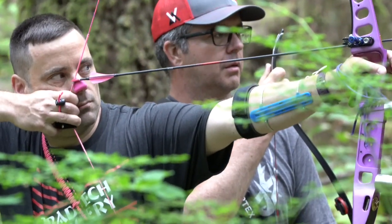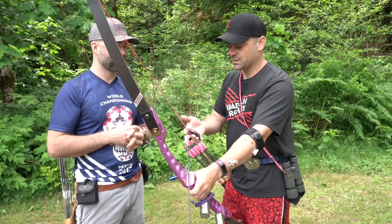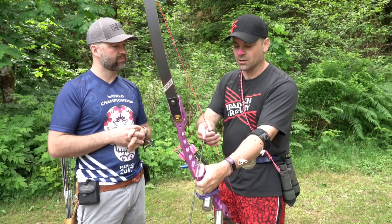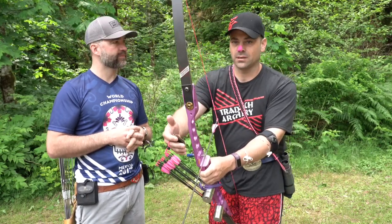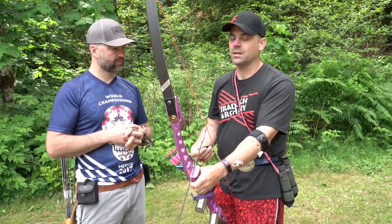John is a string walker. Tell me what string walking is basically. String walking is pretty much kind of using a sight, but we're using it back here instead of a traditional sight out here. So the further we come down the string, the closer the point-on distance is when we use the tip of the arrow.